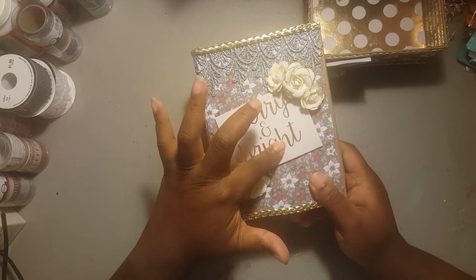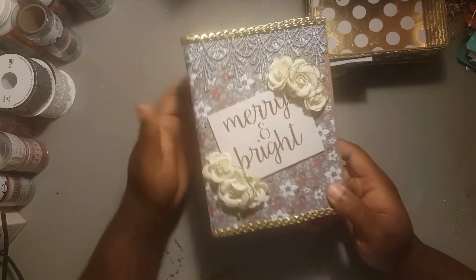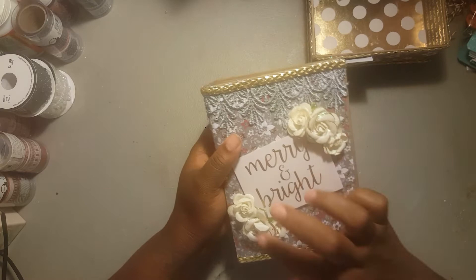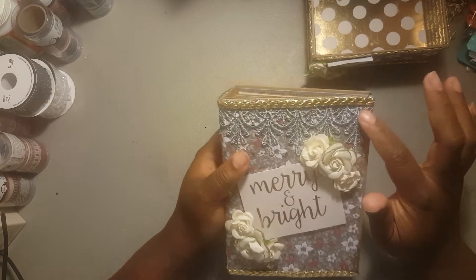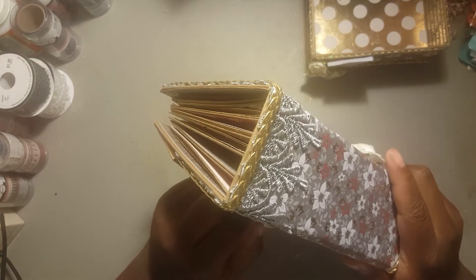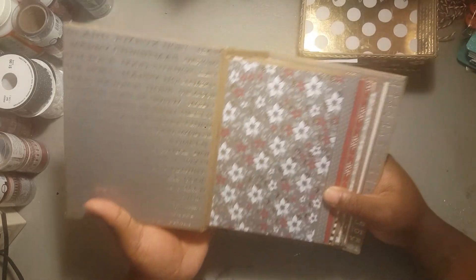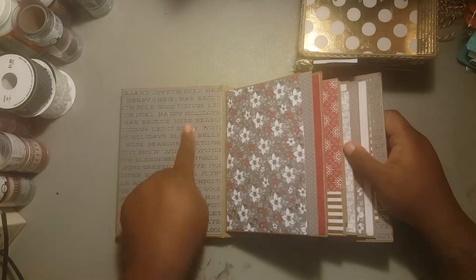This is a cut-apart from the album. I actually put some chipboard under there, and I have the gold cording running all the way around. I do have some flowers here, and the grayish silver lace — I thought it went really well. And I do have a side pocket right here — that came out really good.